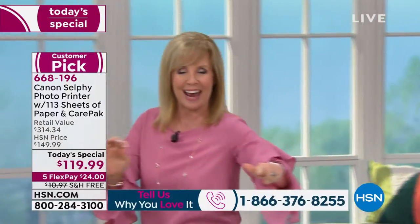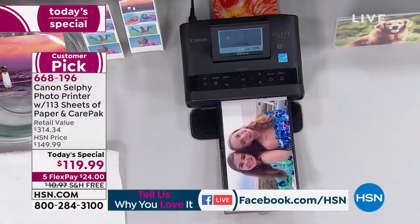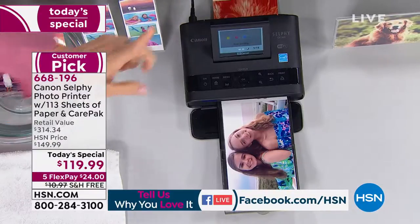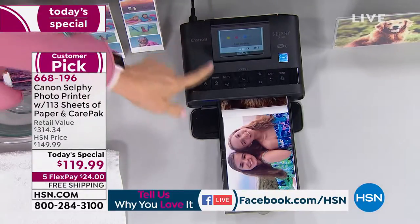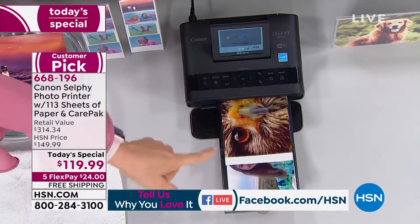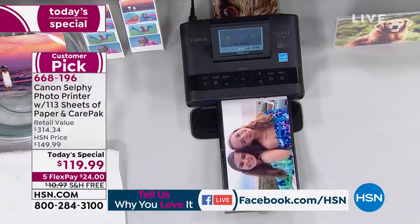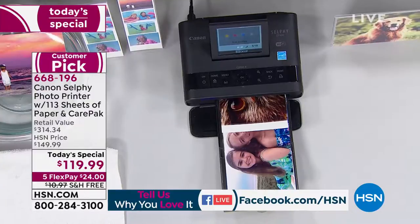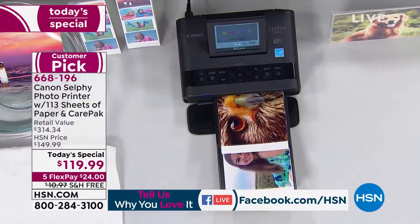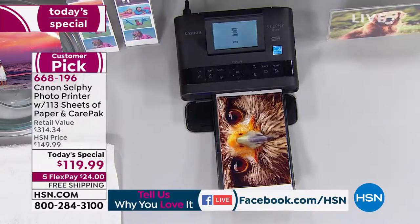It uses what they call a dye sublimation process and the photos last up to a hundred years. Each stage puts another layer of color on it. The last stage laminates it, so it's waterproof, smear proof, smudge proof, fade proof up to 100 years. Crafters go bonkers for this thing — they go bananas.